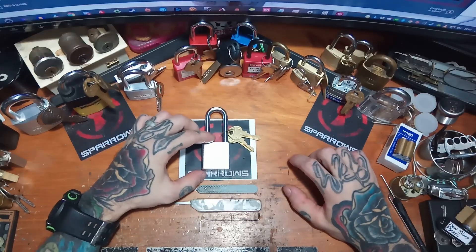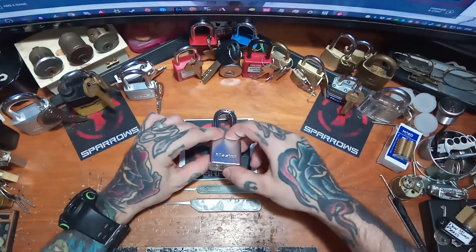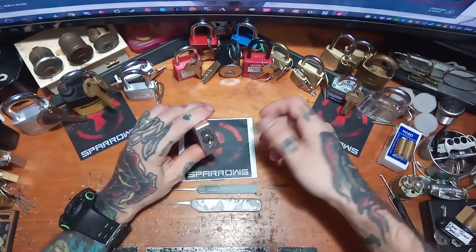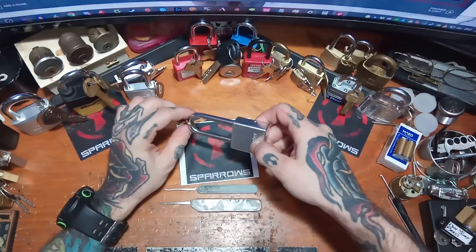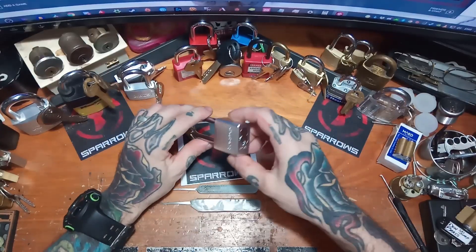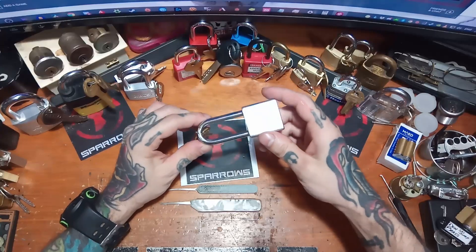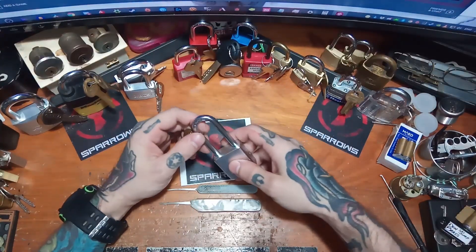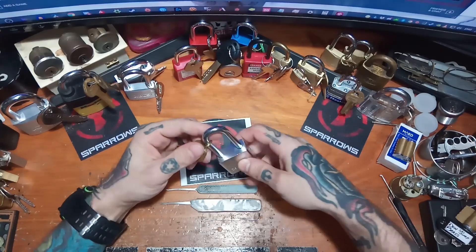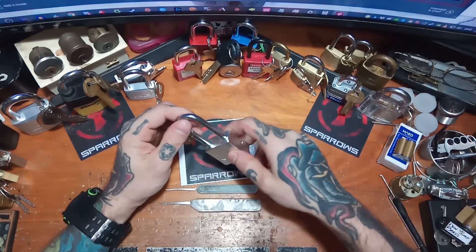It's a pretty cool lock. It's got a dead core, which means that there's no tension on the core. So tensioning is a little bit interesting — you can't exactly release tension all that well. It also doesn't have a spring on the shackle, which is neat. So it doesn't just pop out; you have to actually pull it out.